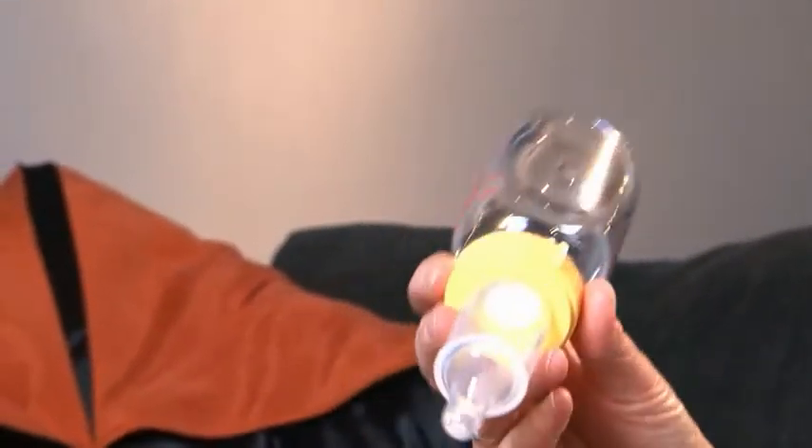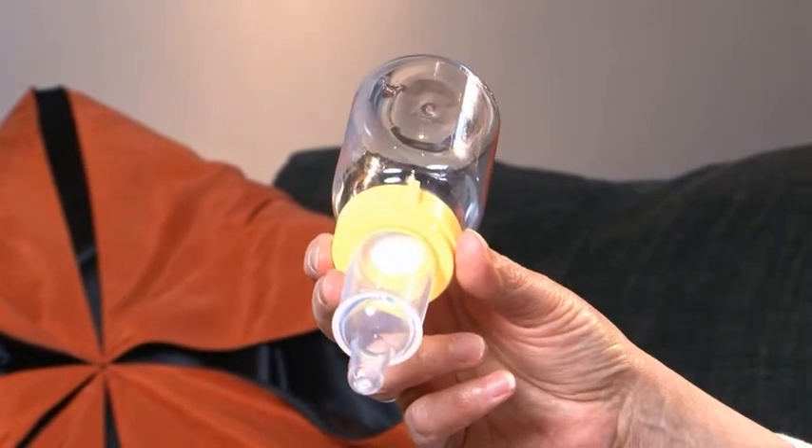Hi, I'm Mandy Haberman. This is my first invention, the Haberman feeder. I invented it because my daughter was born with feeding difficulties, so if you've had a baby with feeding problems you might have come across it, but the majority of people won't have seen this one before.